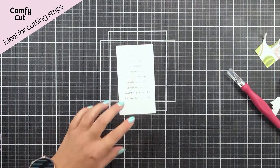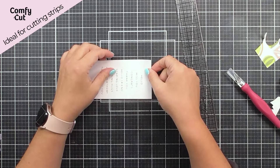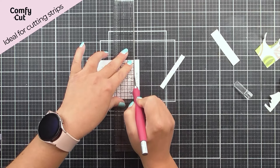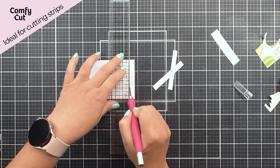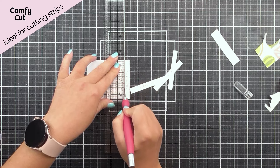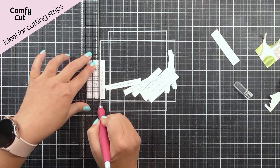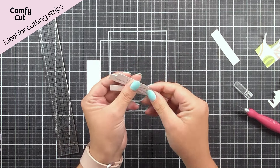As well as cutting into landlocked areas, another fabulous way to use the knife is to cut strips. Maybe you wanted thin strips of cardstock, or if you stamped a number of sentiments, you can use this to cut them really quickly and easily and have lots of sentiment strips.